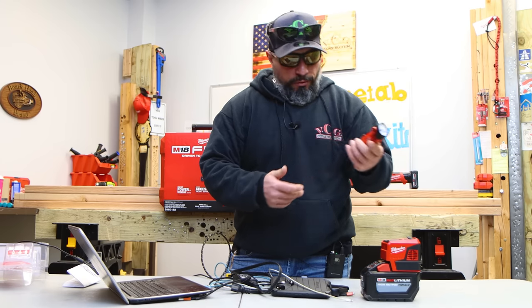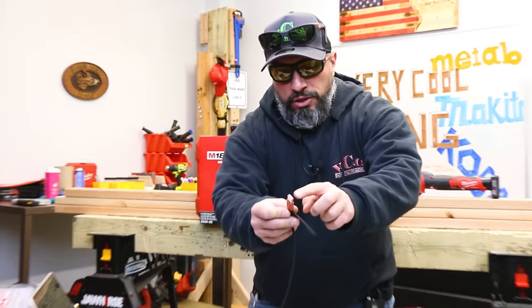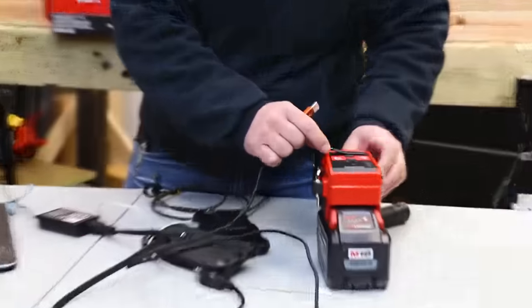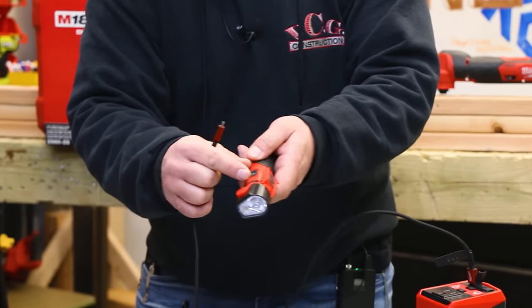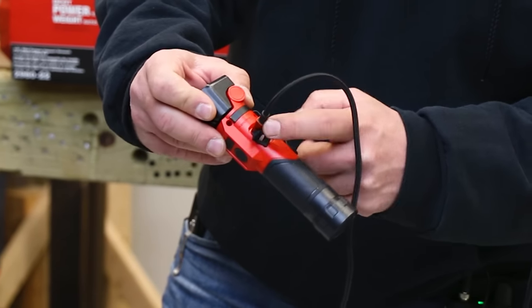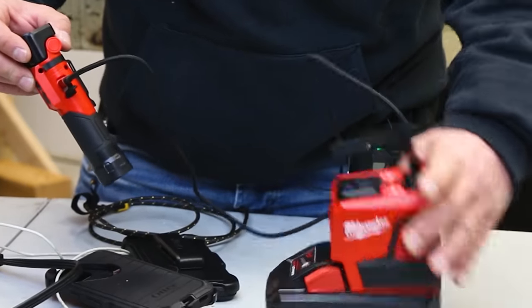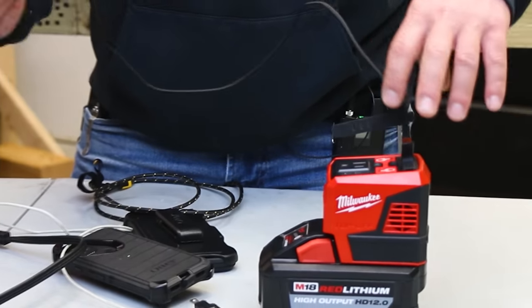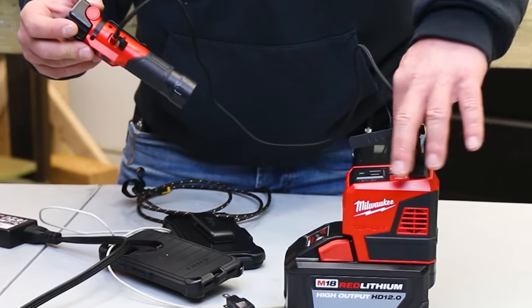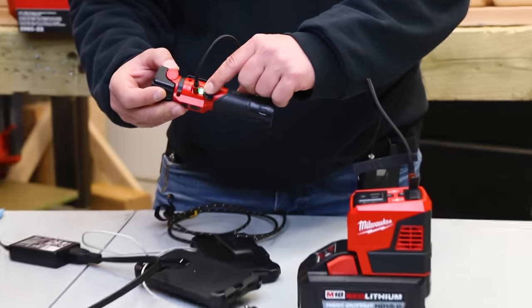We have a USB rechargeable flashlight from Milwaukee. We plug the USB cord — type-A — into the device and enable the port. We have a full charge already, so that's not much of a test. Let's try something else.